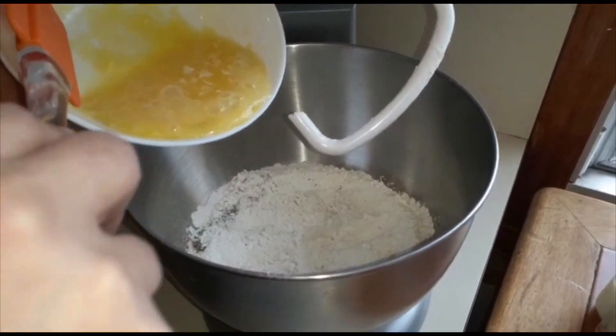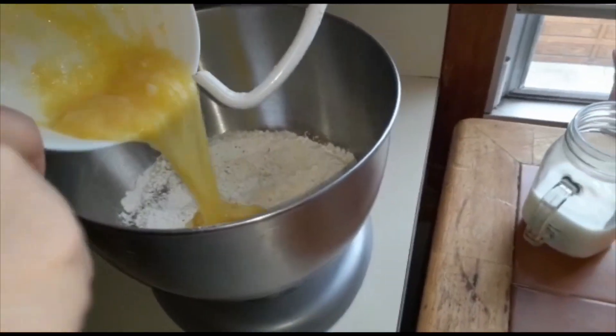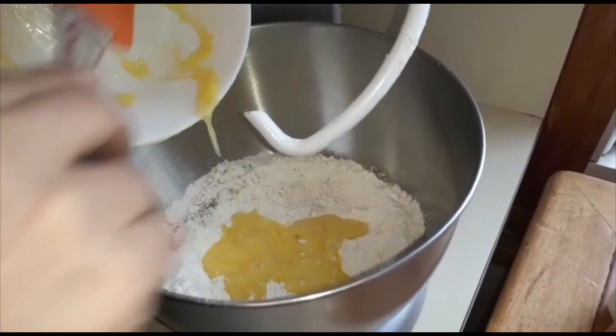Now we will add the egg with butter to the dough mixture.